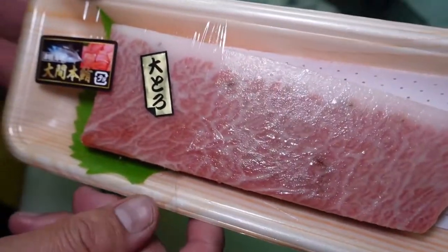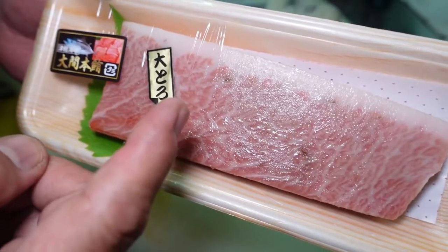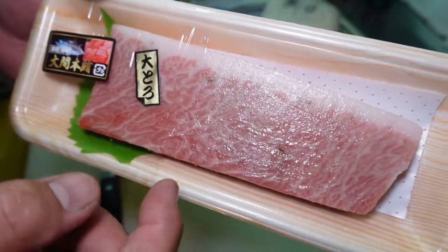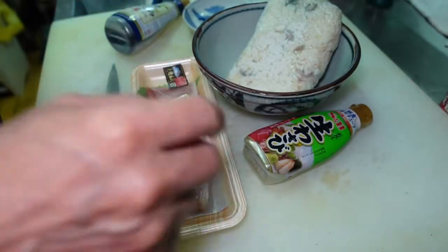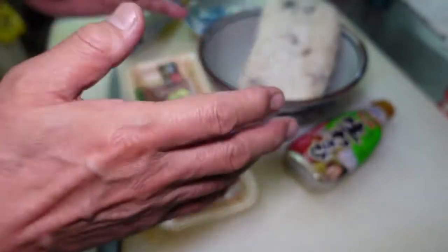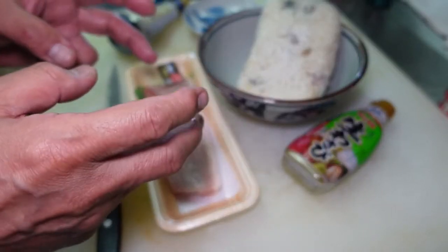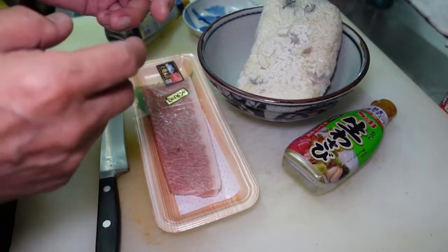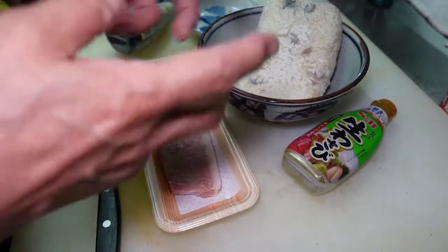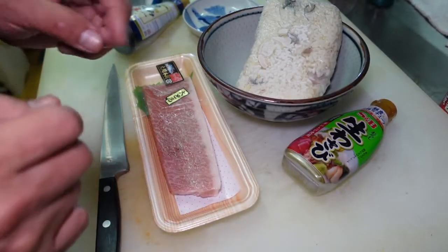I'm going to make an Otoro Don — fatty tuna rice bowl. Usually, the tuna bowl is served with cooked steamed rice mixed with seasoned vinegar, called Sushi Meshi, like a sushi rice.